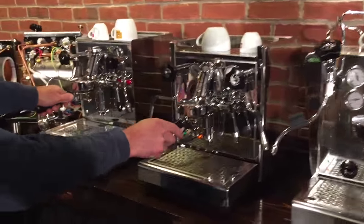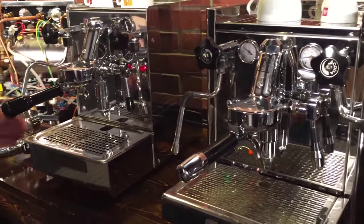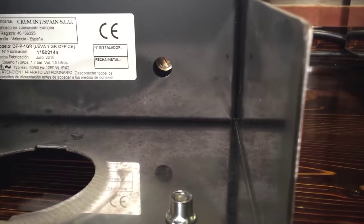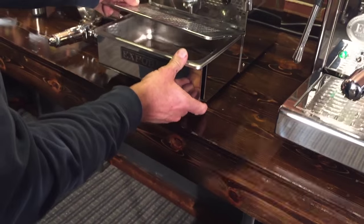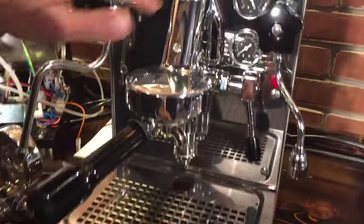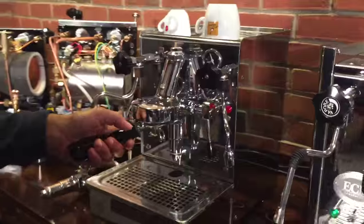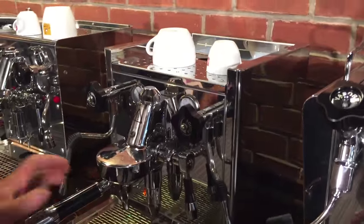The ECM and the Expobar allow you to change the brew pressure from outside the machine — you don't have to go inside. There's a little screw hole there; put your screwdriver in and turn clockwise to raise, counterclockwise to lower. The way you'd calibrate it: put your backflush disc in the handle, raise the lever, and as pressure builds on the gauge, you'd want to get 10 bar with the backflush disc in place. That gives you 9 bar while actually brewing — 9 bar with a flow of about 2 ounces in 25 seconds.